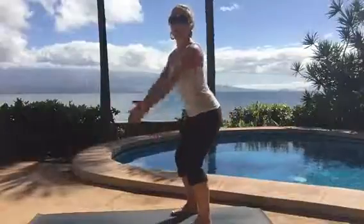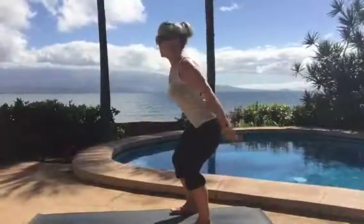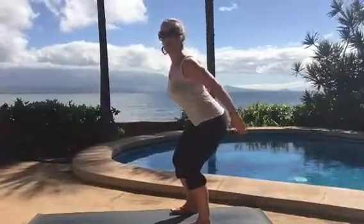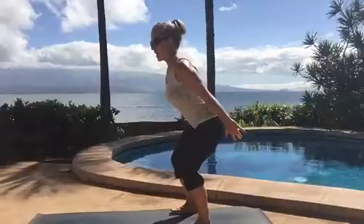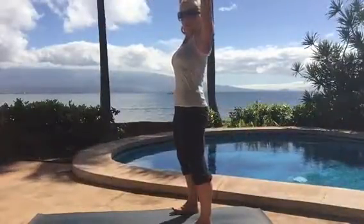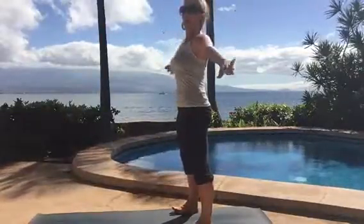You're sitting down low, butt out behind you, chest up, weight in your heels. Do three more — sit your butt back a little bit more — two and then one. Now inhale, exhale stand all the way up, stretch your arms up, reach up, then breathe in and bring your arms down.